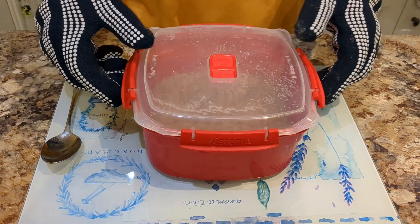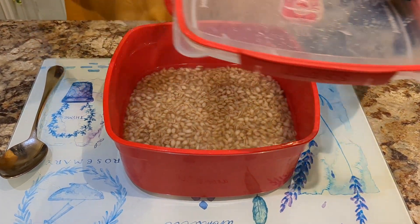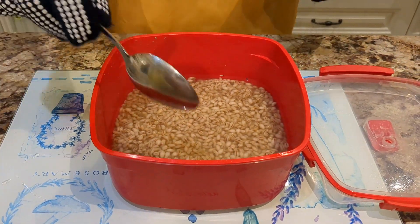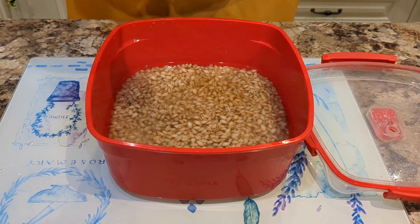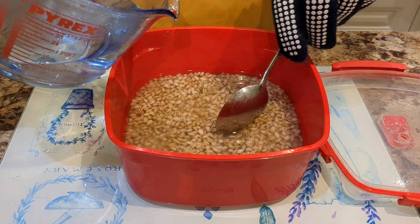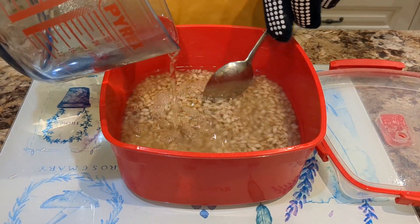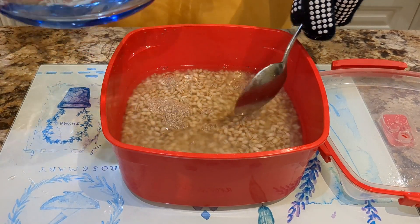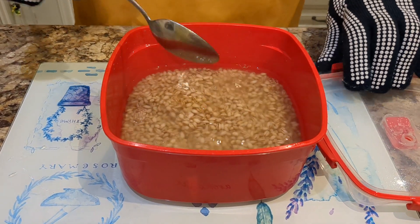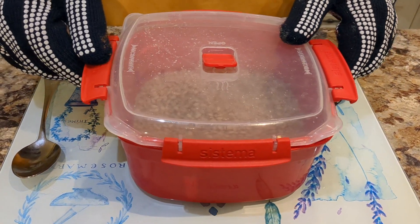That's the first eight minutes done in the microwave. We'll take the lid off — please be careful, it will be very hot. We can see the steam coming off and it looks as though it has absorbed some of the water. We have some boiled water which we'll add in just to top it up. Please be careful, this is all very hot. There we are — that's about a centimetre of water in there. We'll cover it back up and pop it back in the microwave for another eight minutes.